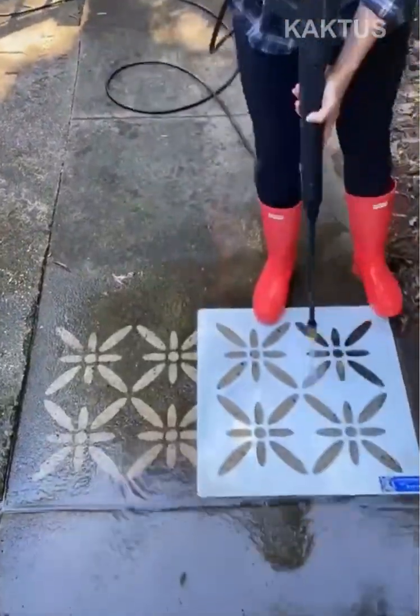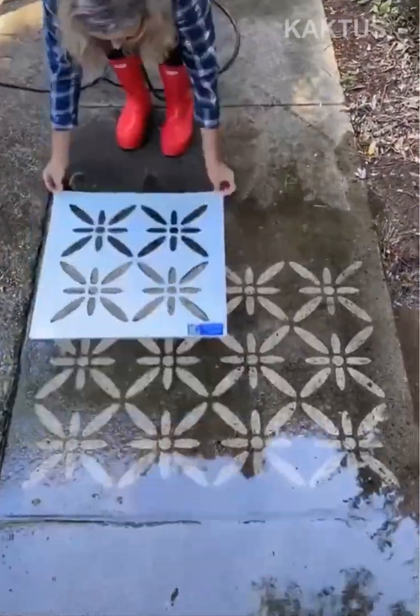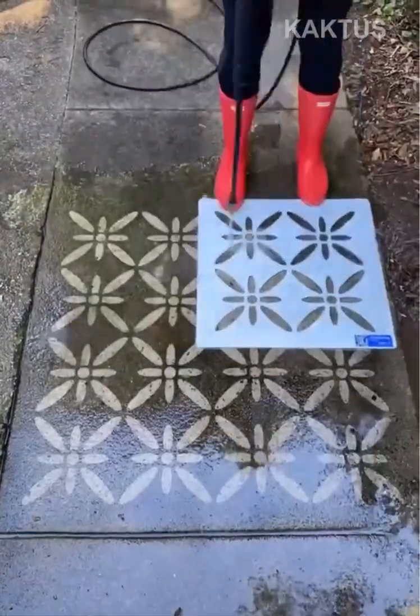This crafty DIYer places decorative templates over her dirty walkway and then power washes over them, only to reveal an amazing design.